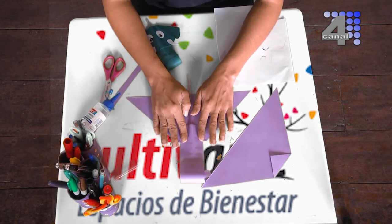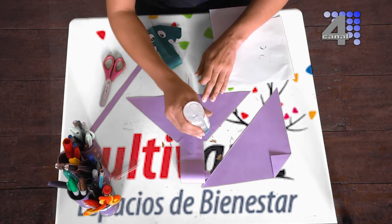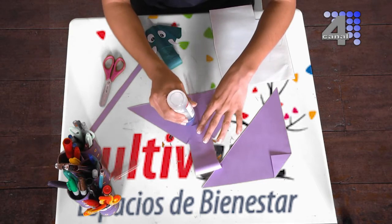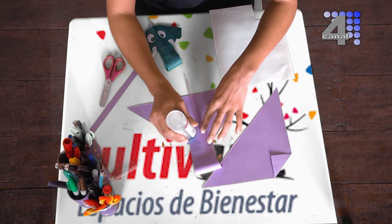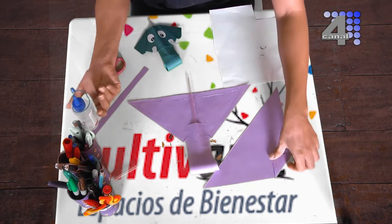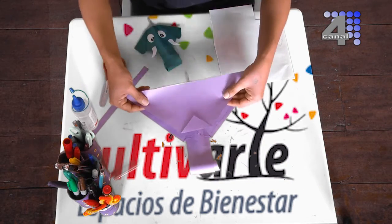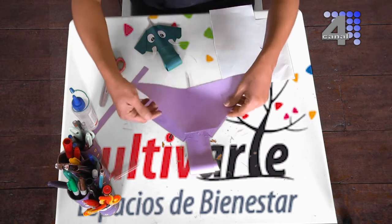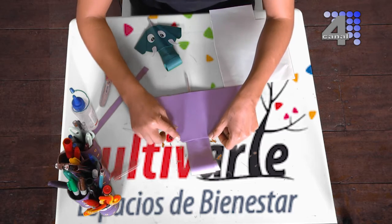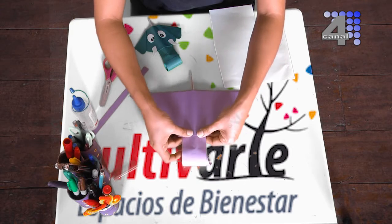Pegamos aquí. Y ahora por encima vamos a pegar el otro triángulo. Este triángulo debe quedarnos con el pedacito que doblamos hacia adentro, no hacia afuera para que no se vea. Juntamos que nos queden muy bien una encima de la otra.